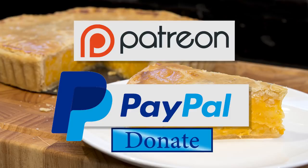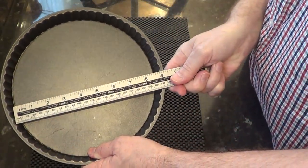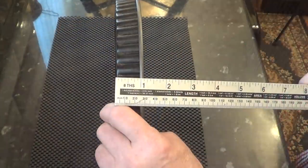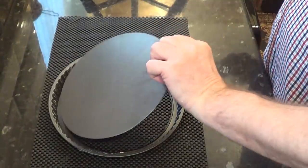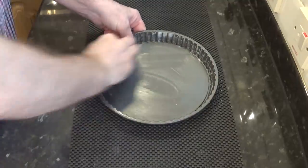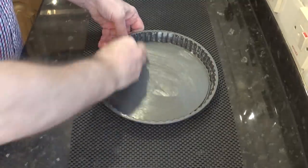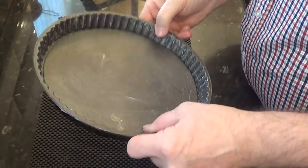With that out of the way, let's get on with today's recipe. I'll start by greasing the pie tin — these are the dimensions of the type of tin I'll be using. I'm using lard to grease mine, which is pure refined pork fat. If you don't use pork products you can use butter, oil or shortening, but if you can use lard it is the best release agent. I'll keep mine in the fridge rather than let it sit around a warm kitchen.